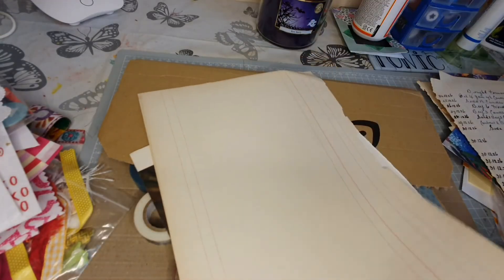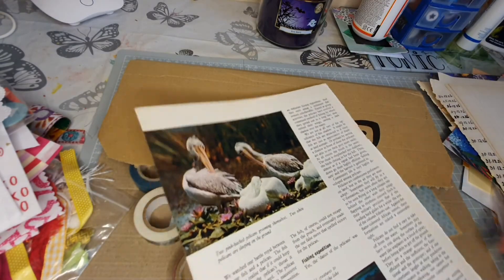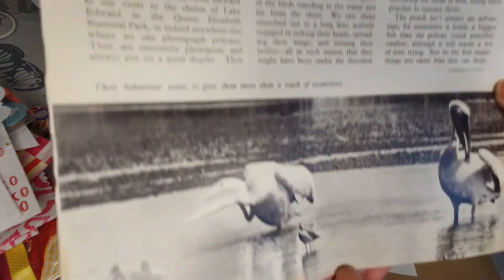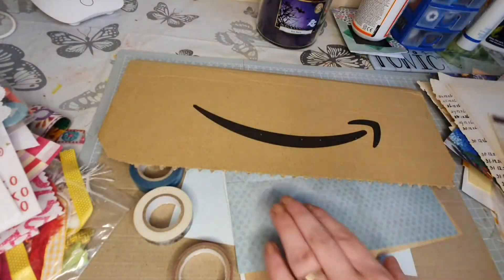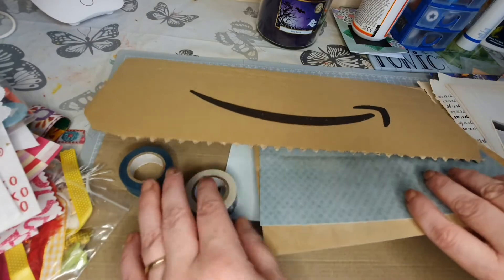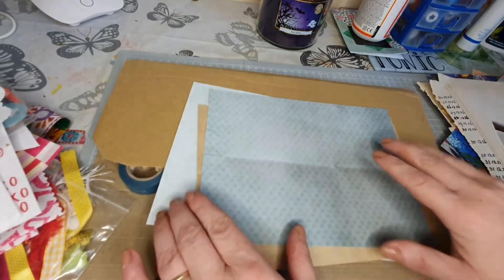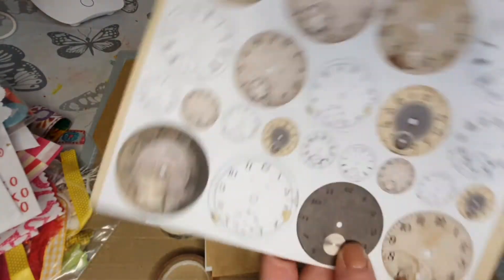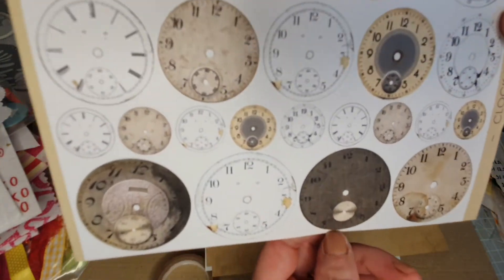Suzy, this is amazing, this is so so good! Wow, from 1926 - and Christmas time as well! Then we've got some blank ones - they're beautiful. I'm saving the washi till last, I love washi tape! And then we've got some nice patterned card - oh look at the clock faces, brilliant!